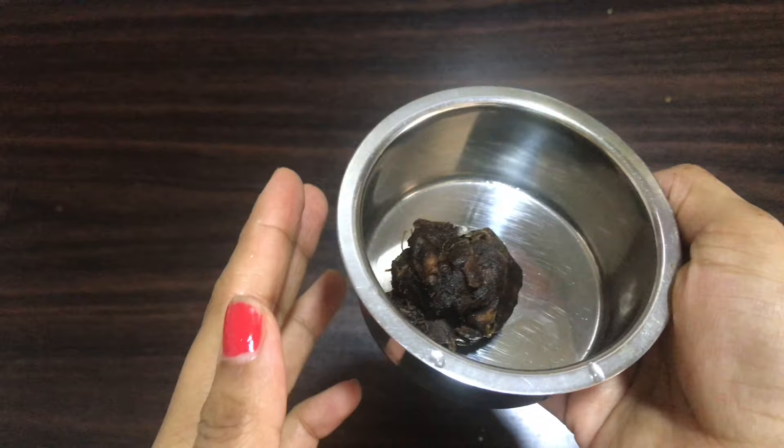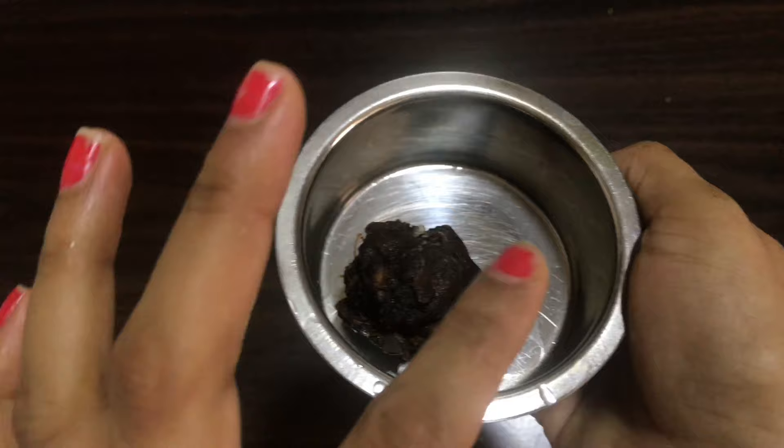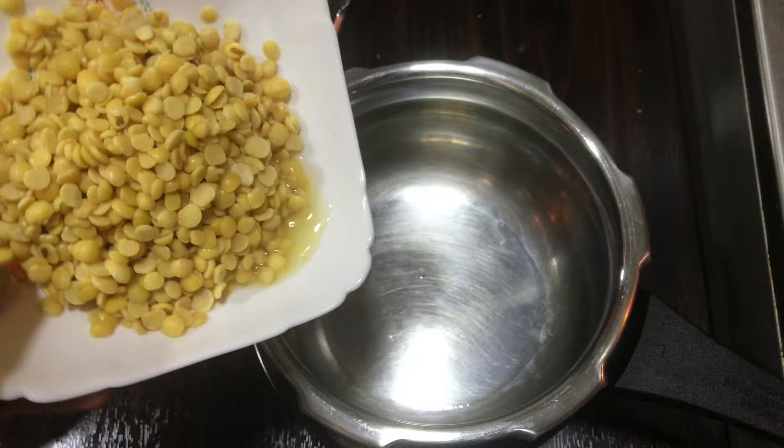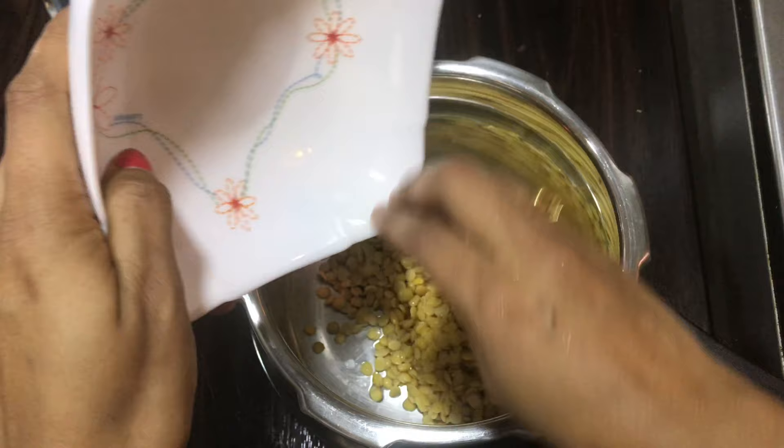I will add some vegetables. First, I added a little bit of the chip. I made a little bit of the chip, but I added 3 chips.